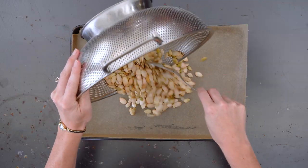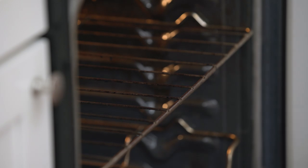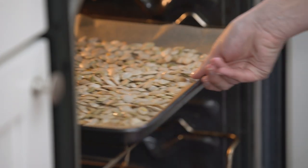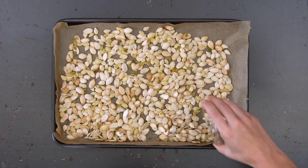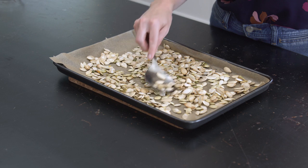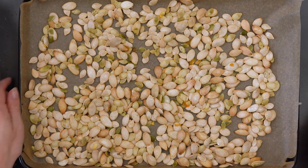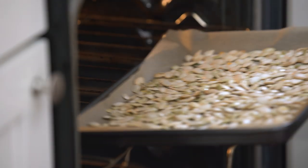Now that these seeds are clean, I'm going to lay them on the baking sheet. And to speed up the drying process, I'm going to put them in the oven while it's preheating. Now that these are dry, I'm going to toss them in half a tablespoon of melted coconut oil. Now I'm going to let these bake in the oven at 350 for 10 minutes.